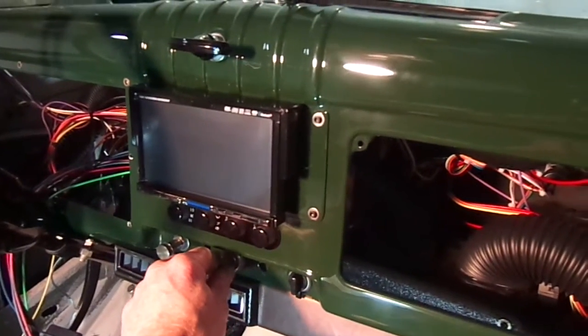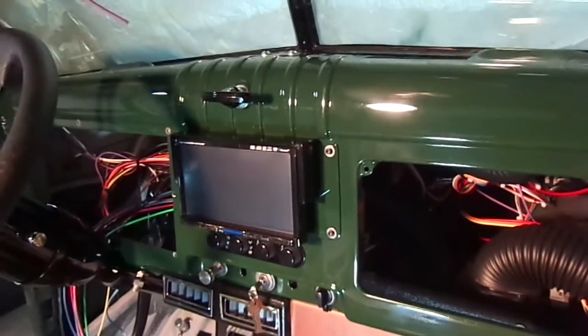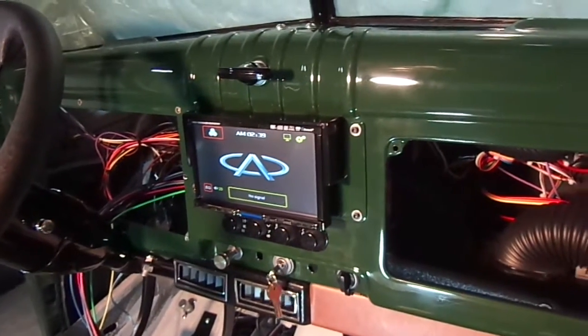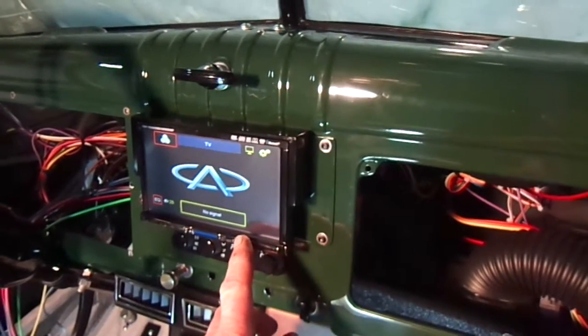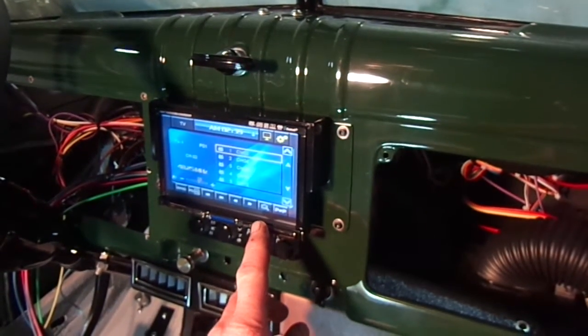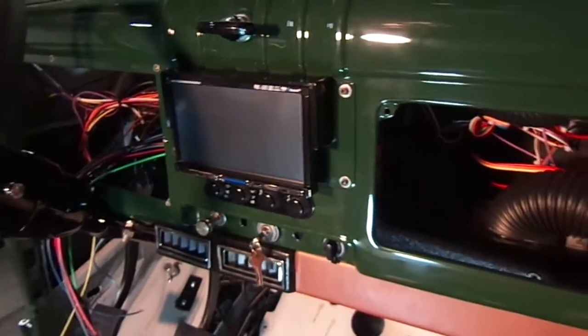The radio has no antenna yet, but the system is all there. I put a DVD in there — that's the DVD.